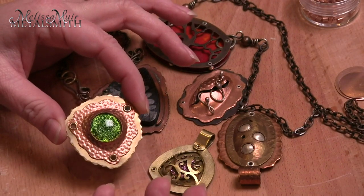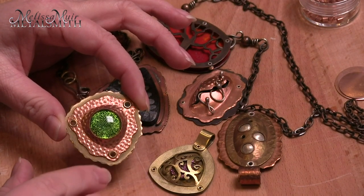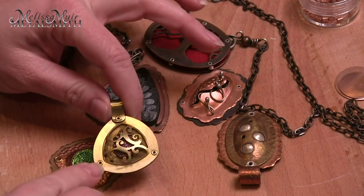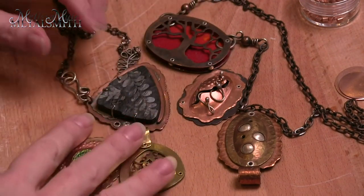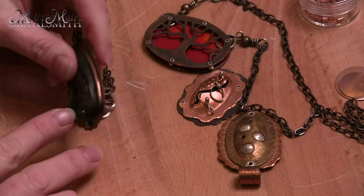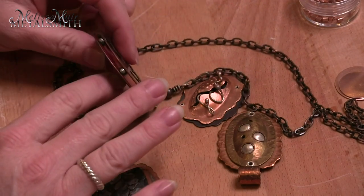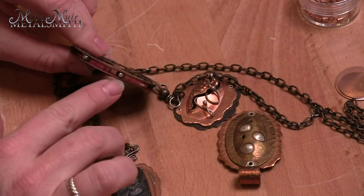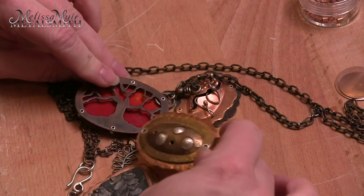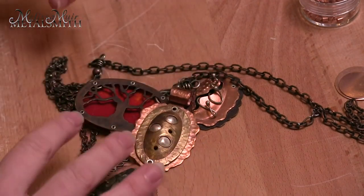A rivet is a cold connection that allows you to hold multiple layers of material together, meaning that there is no heat involved — we use a mechanical connection. In this case, we've used a tube or a piece of wire and we have flared it on both sides to hold everything together. We've used some tubing and you just flare each of those ends. On this piece, however, you'll notice that there's nothing being held together — it's purely decorative. So it can be a mechanical connection, or it can just be purely decorative.